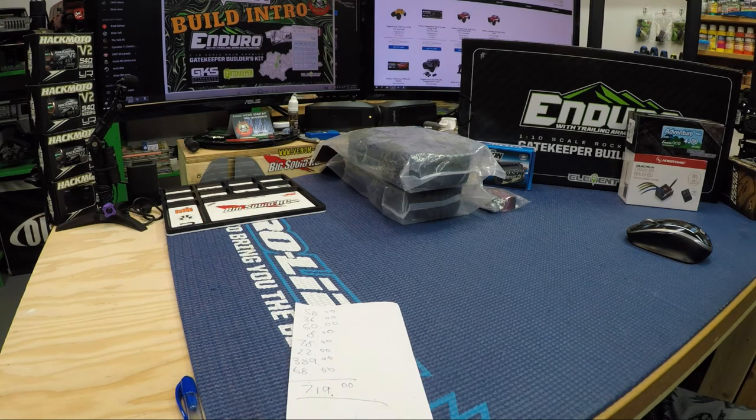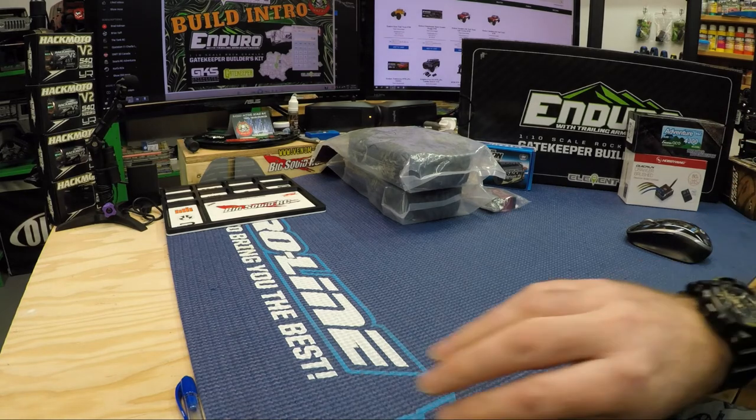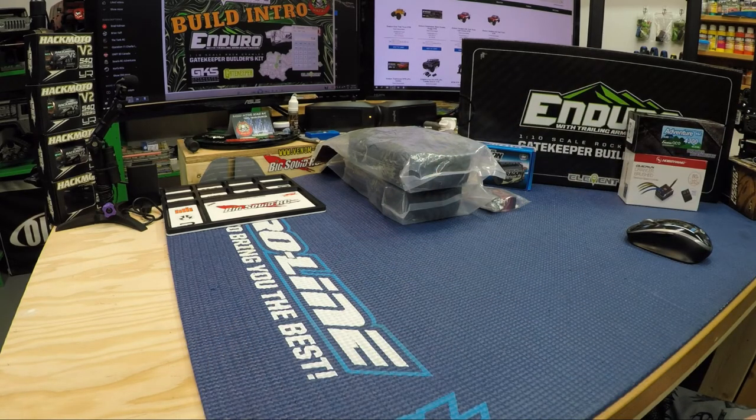It's about $200 more, but I'm okay with that — I prefer the kit versions over the RTRs if I can. Number one, I get to build it my way and paint it my way. I haven't decided on the paint scheme yet, but I'm thinking a couple of combination colors — maybe some fades with the airbrush. There'll definitely be some green in there because Element is gray and green themed, so it will include that.